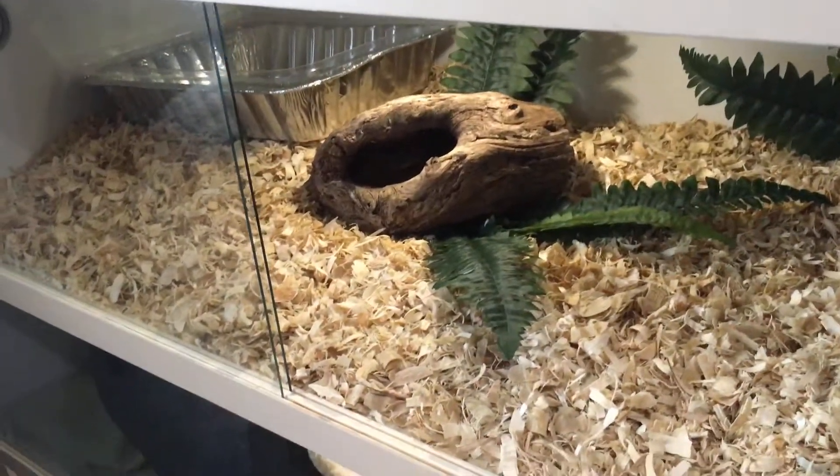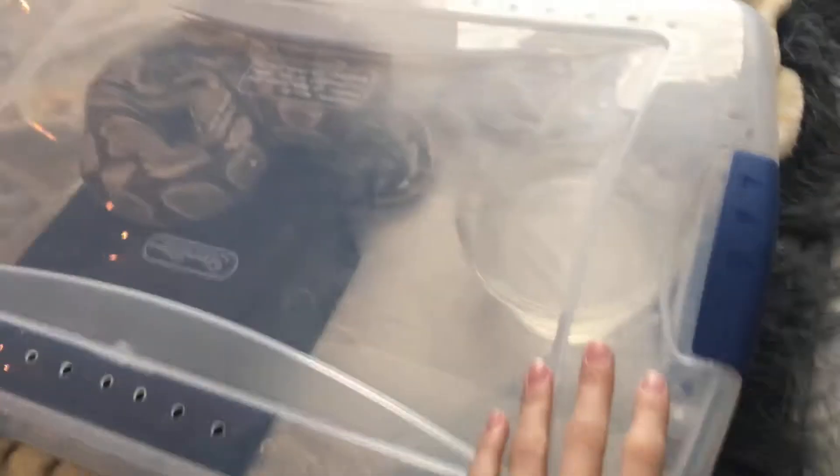Now that the water dish is placed in, I will put the hides in there when I move the snake in. It is currently 24 hours later.